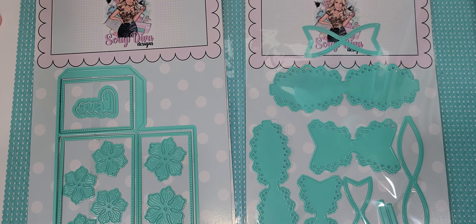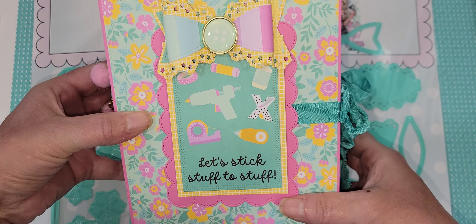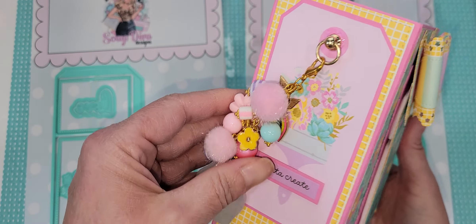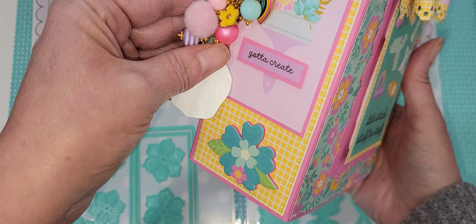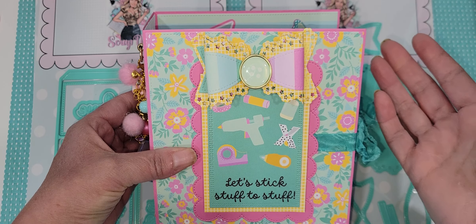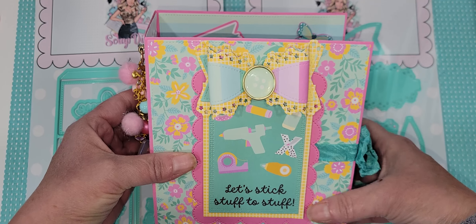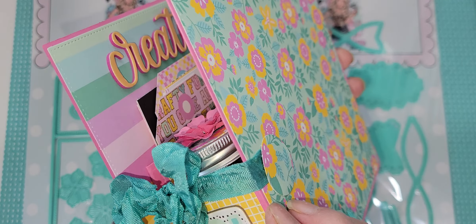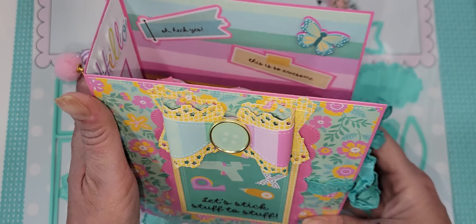I have the new Simple Stories collection, and I love, love, love it. I just thought this is the perfect opportunity to use this collection. Because this embellishment book — you can gift all kinds of fun things to a crafty friend. There are so many different ways to use it. I love this so much.